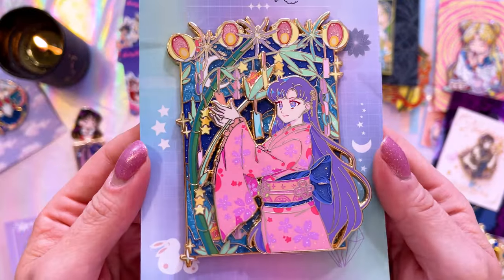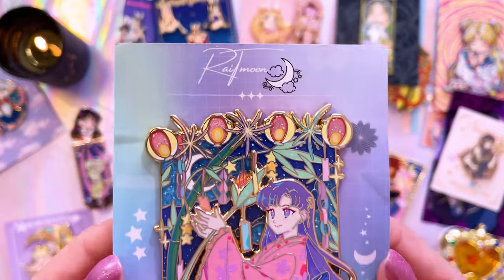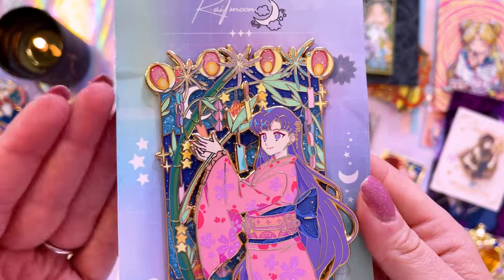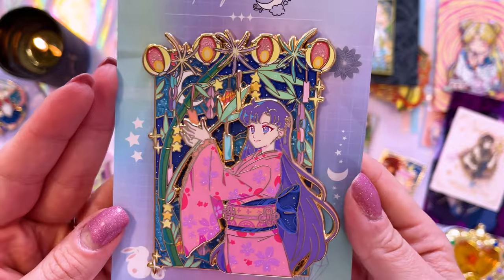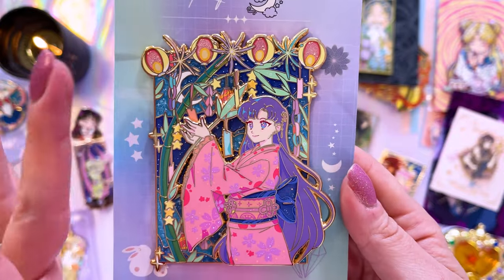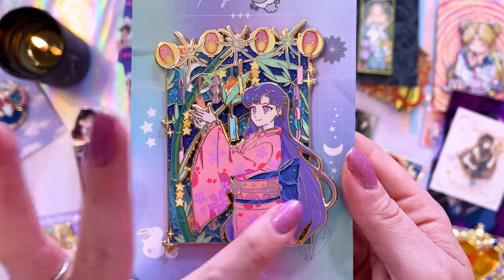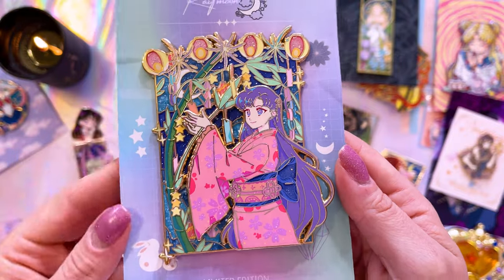I also grabbed this one of Sailor Mars, or Rey, from Rai T. Moon — I think that's how you say it, I'm not quite sure. This one also has some really stunning details in the background, which is something I'm constantly attracted to when it comes to pins. It is a two-layer pin that features Rey here in this beautiful kimono.